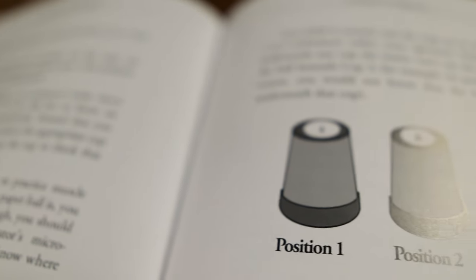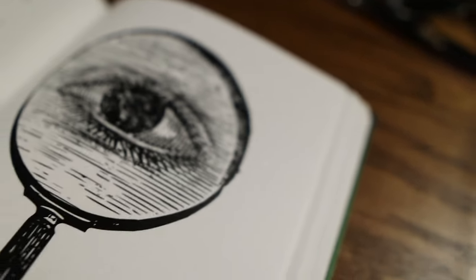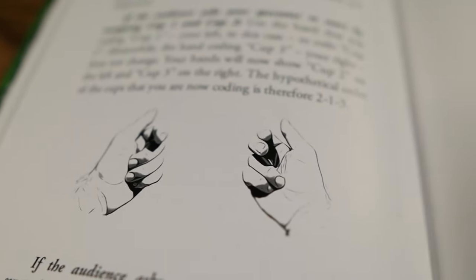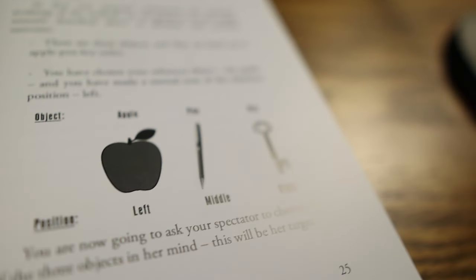The system itself is essentially self-working. That doesn't mean you won't have to think to perform some of these effects, but there are a really good mix of versions. Some of them will challenge you to keep track of a few objects, but trust me — it's nothing too strenuous. The vast majority of routines in the book don't require anything other than a simple tracking mechanism you can do with your fingers, and those are the most complex routines. The simplest routines in the book effectively work themselves.